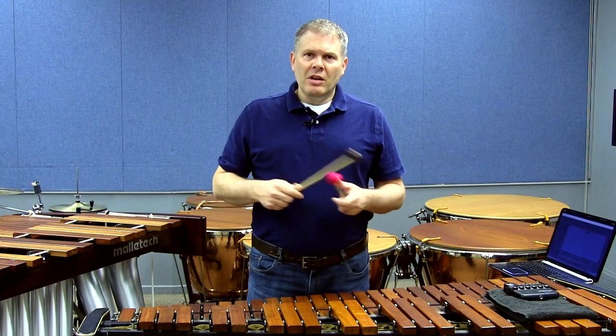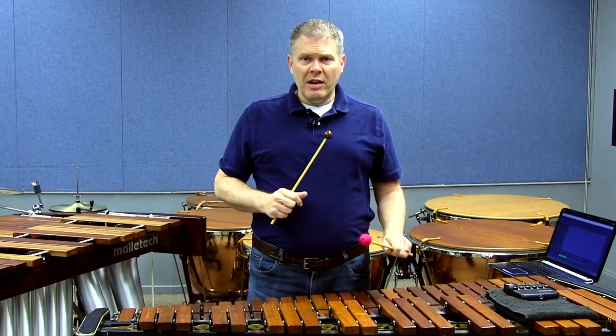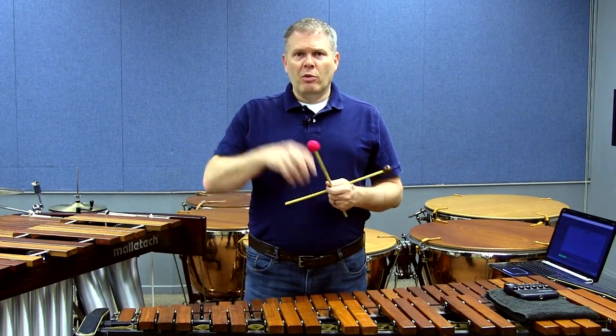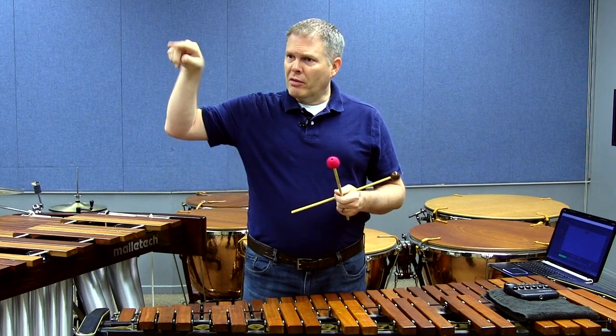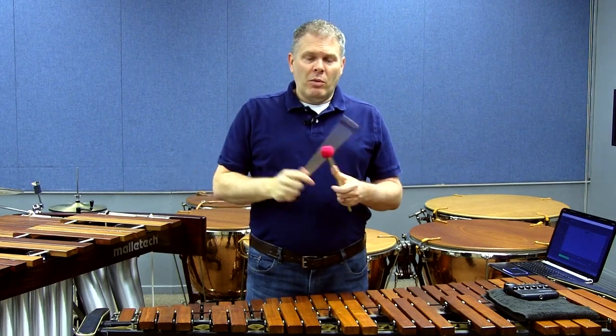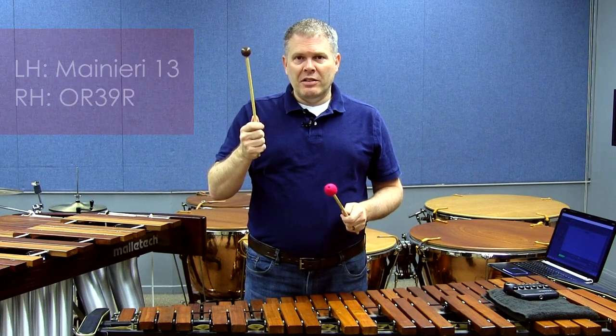So how do we fix this? Well, if you were a pianist your teacher would say, 'just play the right hand,' or 'just play the left hand.' That's going to be the same thing for us. But do we have to reverse engineer the entire excerpt and figure out every single sticking? You could, but what I would suggest is soft mallet, hard mallet — so we can really concentrate on what each hand does.